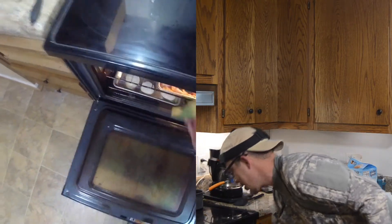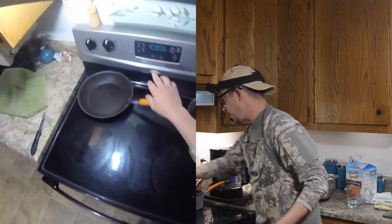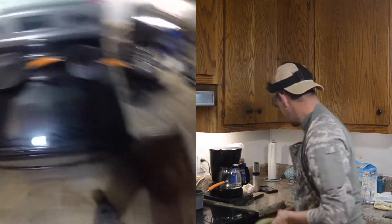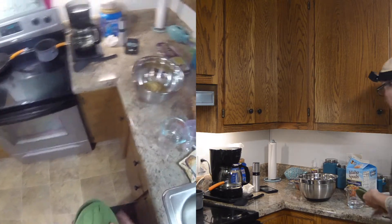Jesse always kind of makes a mistake sometimes about his time management when it comes to the kitchen, but today he's going to try to fix that. Let me put this timer on for the four minutes that I missed. All right, we are looking good.